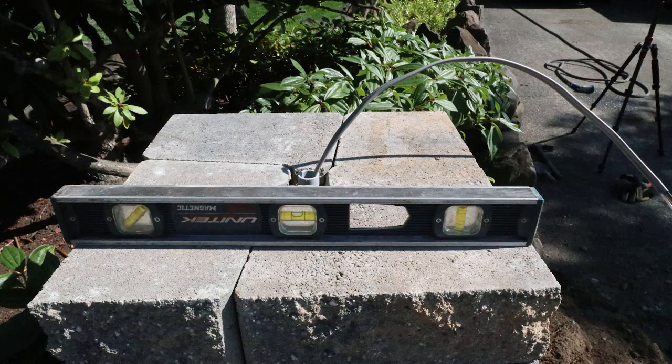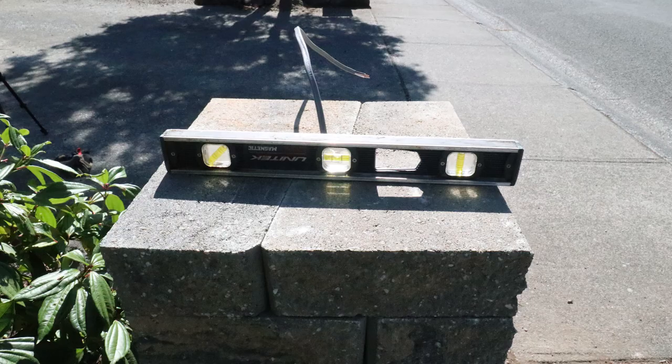And there it is — the final level check. You can see that it came out nice and level. It looks pretty good.